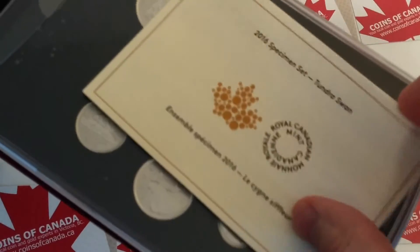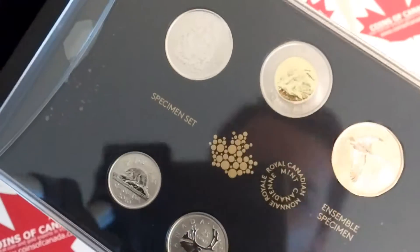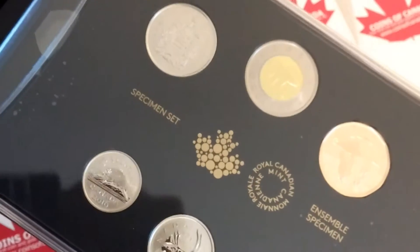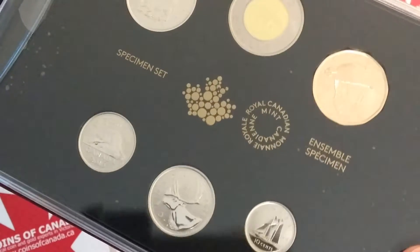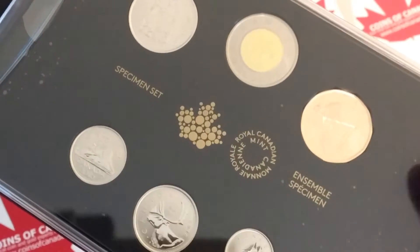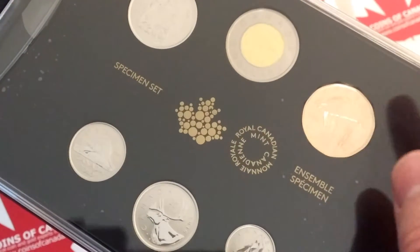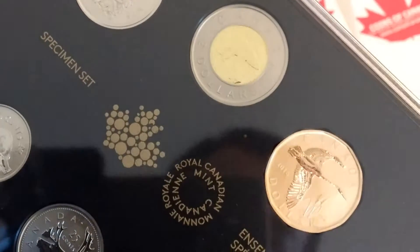We'll just open it up. You always get this card here — it tells you a little bit about the coins. There are two different versions of specimen sets that the Royal Canadian Mint is now issuing. For a few years they've been doing it this way — originally they were just the regular coins except with the specimen finish, but for the last few years they've been doing special loonies or special toonies. This set has got the special loon, so you cannot get both the special loon and toonie in one set — you'd have to buy two sets to collect those ones.